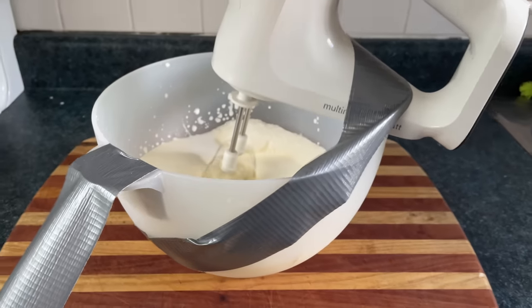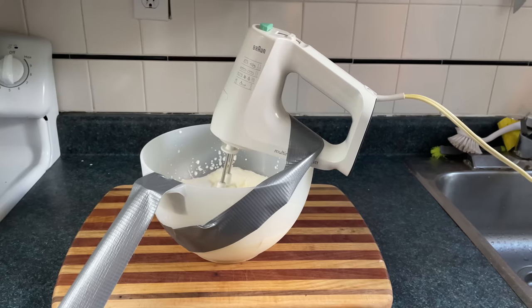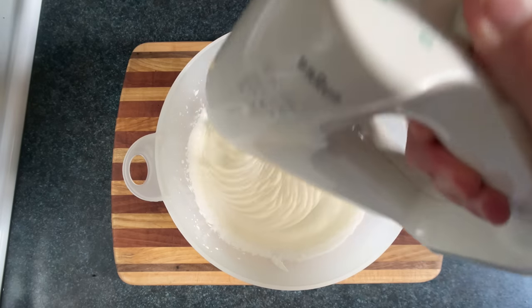If you don't have a stand mixer, you can make a duct tape mixer instead. Or you can use a whisk if you want to turn your bicep into a thicep. And just whip that cream into a fury.